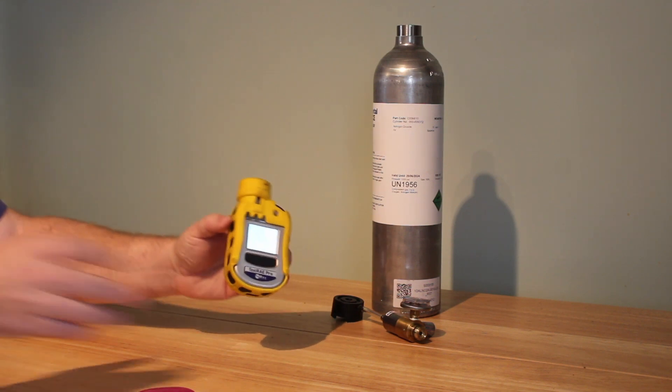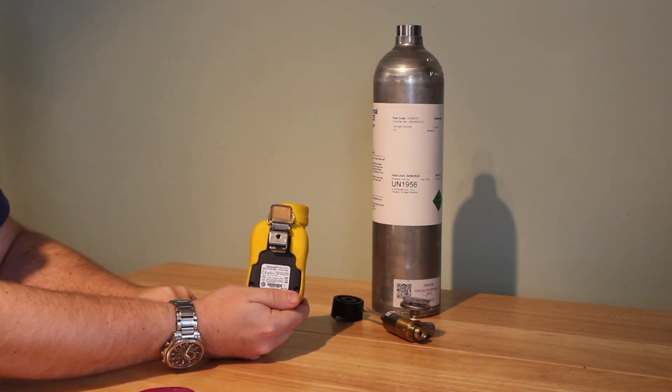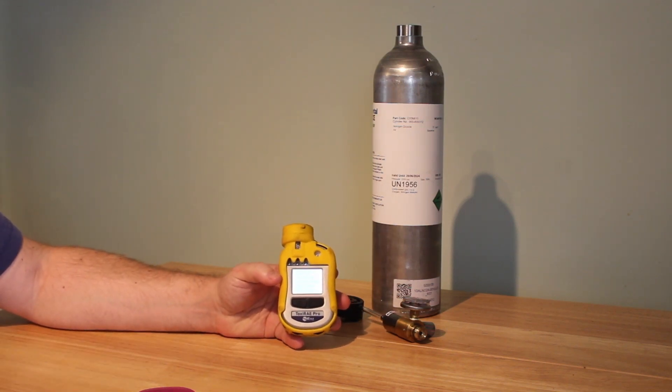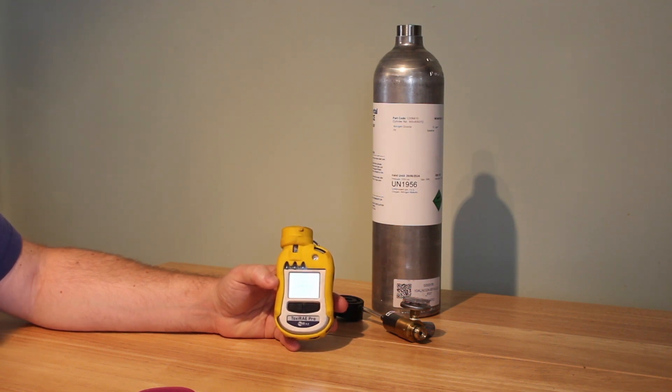All you then have to do is take the clip, clip that onto the lapel or somewhere in the breathing zone of your operative on-site, and that will work. It'll continue reading every one minute, take a sample, and you can then later collect the data for retrieval.